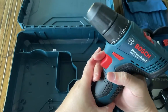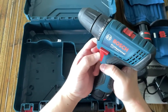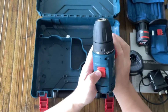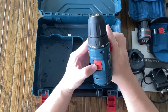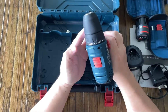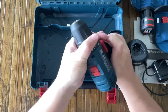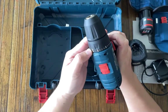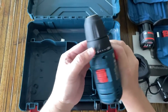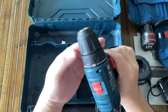So we have the on/off switch, rotational direction switch, we have here the gear switch — first gear, second gear — and here the function mode, which is more like the torque switch. The lowest is for softer material like wood, and the higher torque for harder surfaces like concrete and metal.